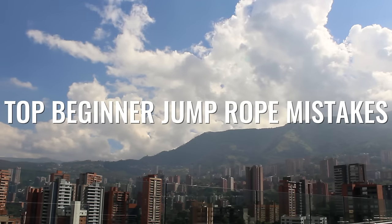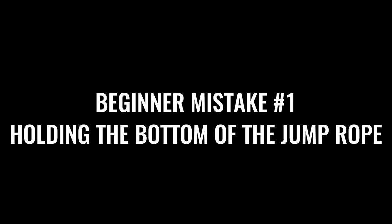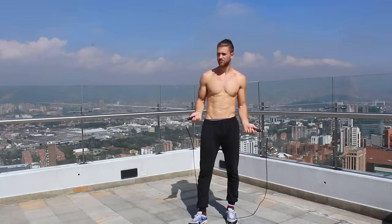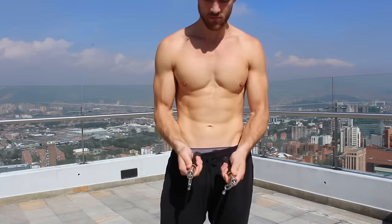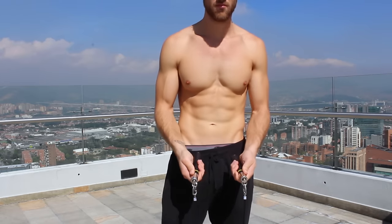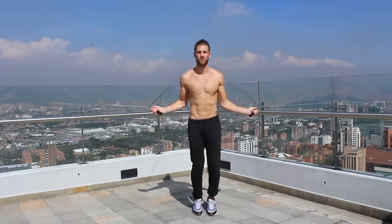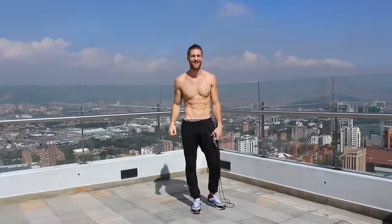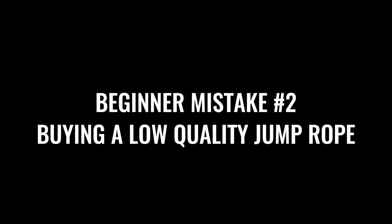The first thing we're going to start off with is where you're holding the jump rope. A lot of people don't talk about this, but it's extremely important. If you're grabbing the bottom of the handle, the rope is loose and you have very little control, making it harder to do tricks. What you want to do is choke up on the handles so your fingers are very close to the actual steel cable and ball bearing — this gives you a lot more control and makes the spin a lot smoother.